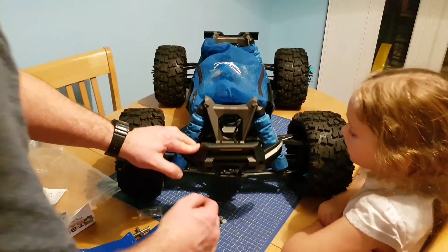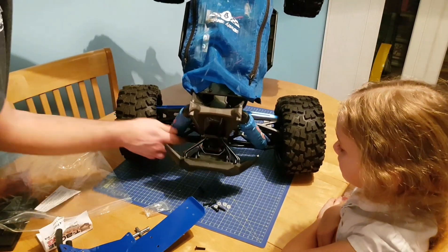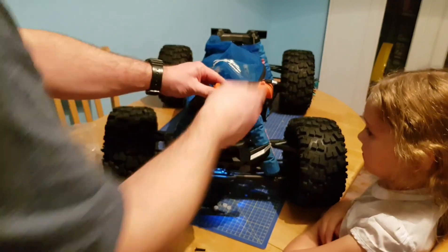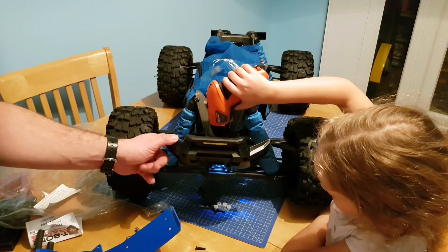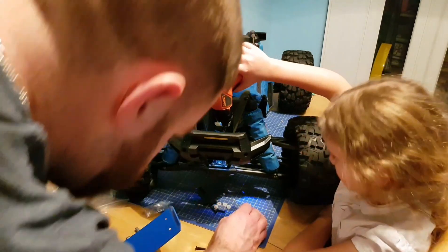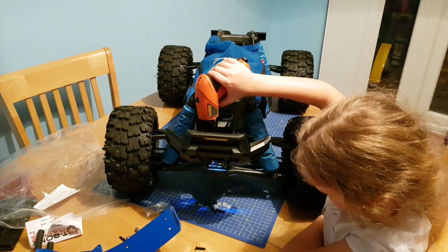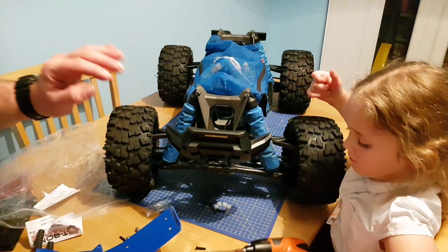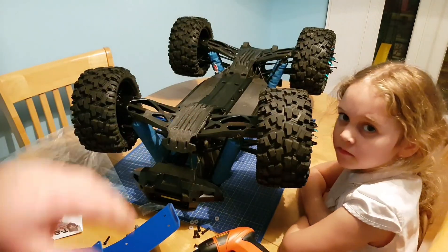Next thing we need to do is remove a couple of bolts from the old bumper. Down in here we're going to remove these two bolts first — they're 2.5mm. Now we're going to flip the truck over. When you're doing this, be very careful if you're using a table at home that you don't scratch it — that's why we've got a mat down here. We're going to take these four screws out of the bottom of the skid plate.